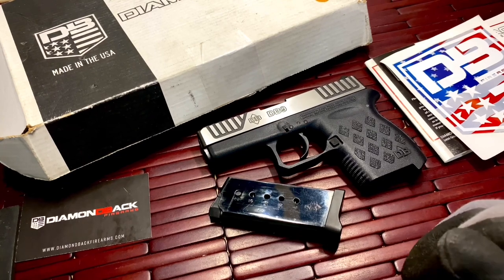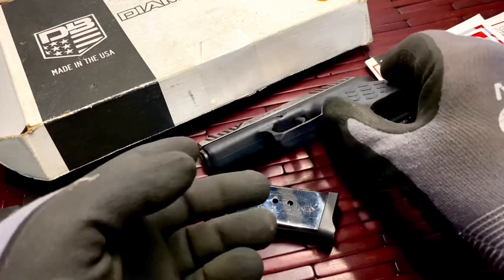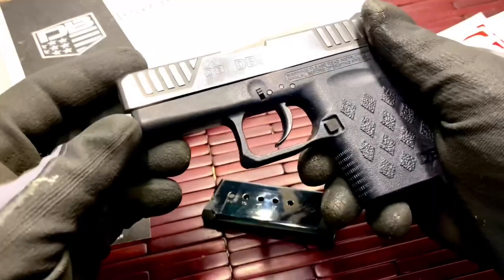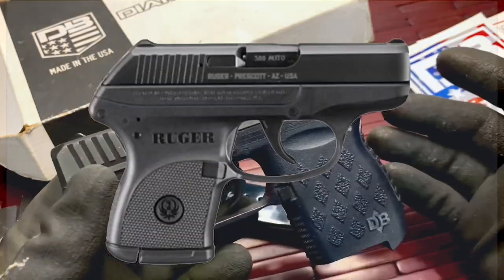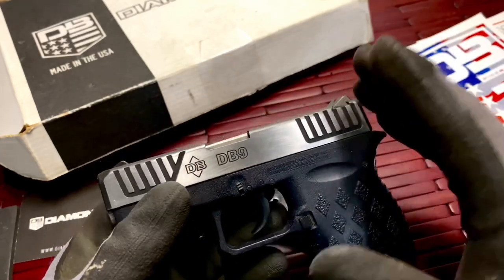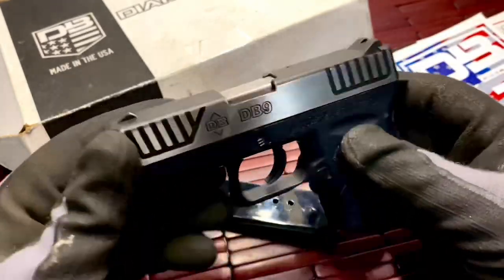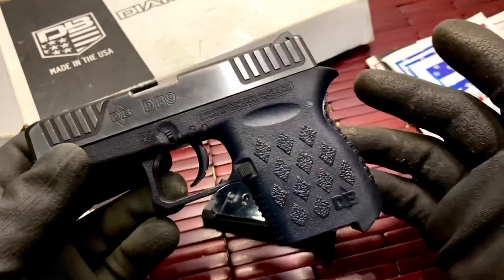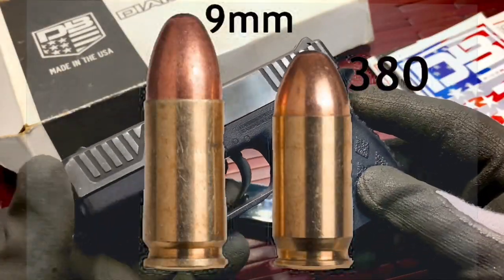Welcome to a little introduction video for a new addition to my firearms collection. This is a look at the Diamondback DB9 9mm pistol. It's a semi-automatic pistol, cleared, and it's a great little gun — very compact and very lightweight. It's about the size of a Ruger LCP. I purchased it at a gun show from a licensed dealer, brand new. I actually thought it was a 380 at first, but turned it around and found out it was the DB9, which was a pleasant surprise since I'd rather carry the 9mm than the 380.